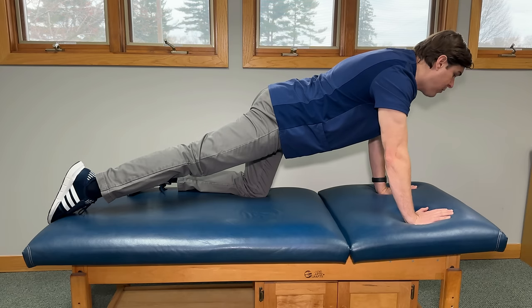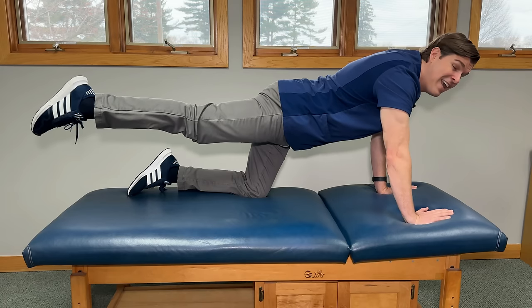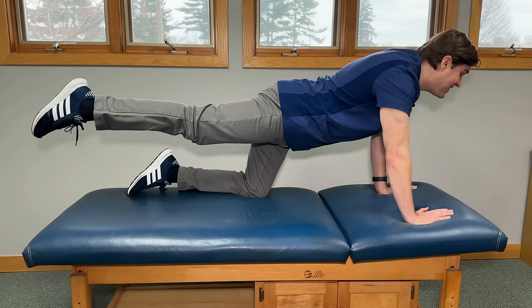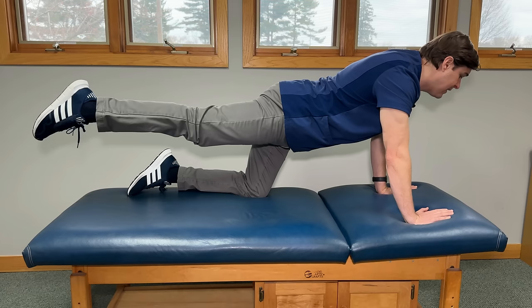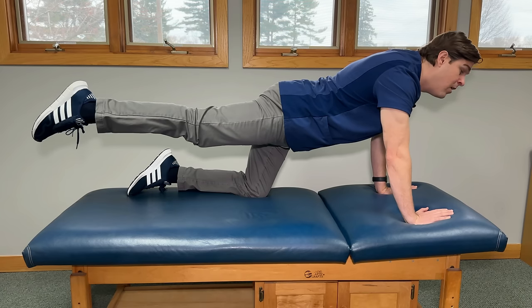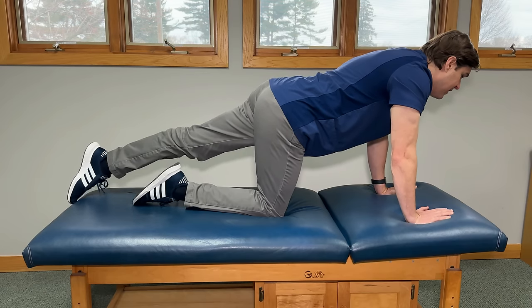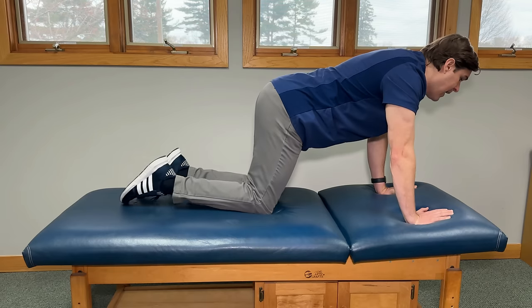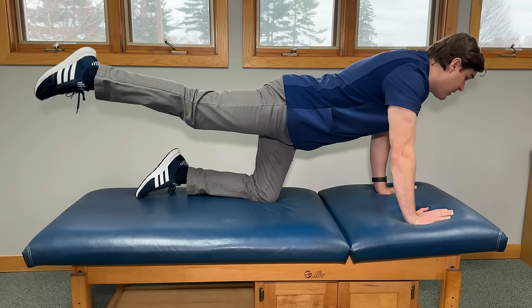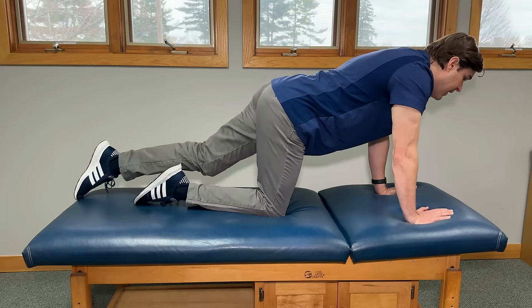Once you feel it in the lower back, hold this and then slowly lift your leg up so it's in line with your body. In this position, you're going to feel a ton of muscles start to fire — the core, the lower back, the glutes around the hips, all down the legs. It's a wonderful exercise. Hold this comfortably for three to five seconds, then relax and repeat on the other side. Do this 10 to 15 times on both sides, and if you have a little bit more energy, you can always throw in another set or two.